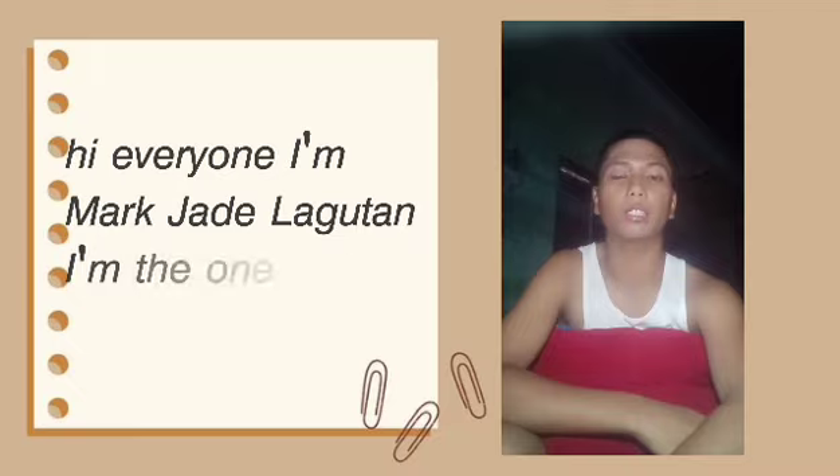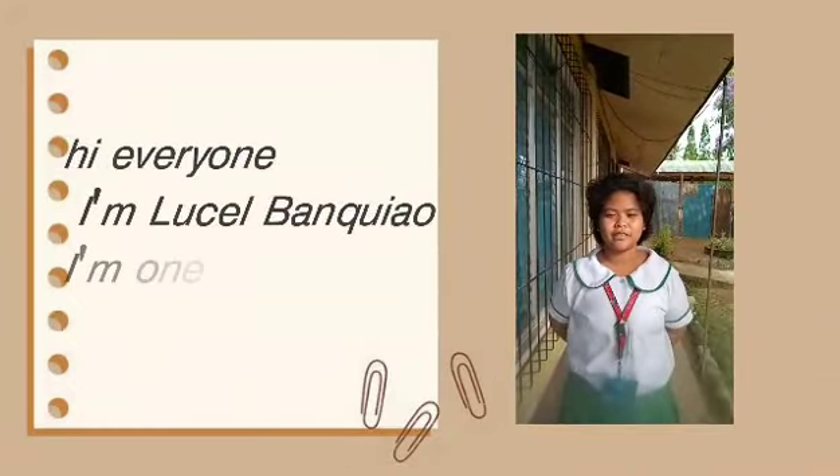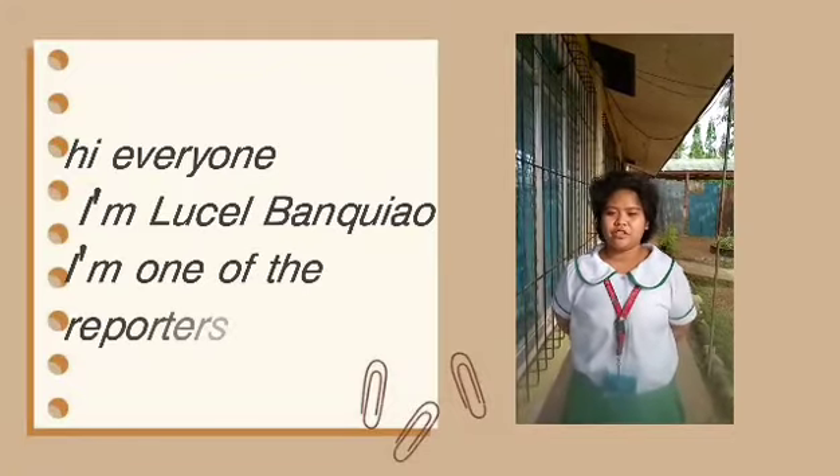Hi everyone, my name is Marcia Bilagutan. I'm one of the reporters. Hi everyone, my name is Josef Mankar. I'm one of the reporters.